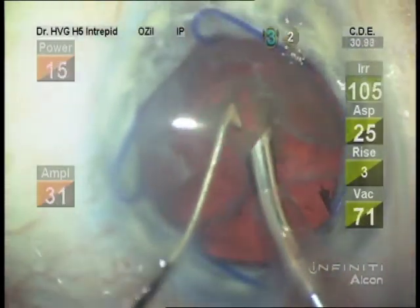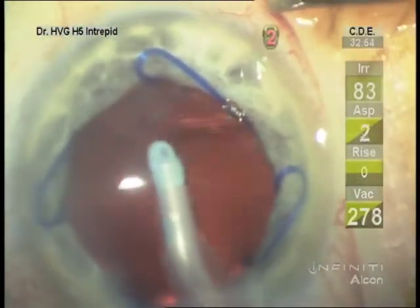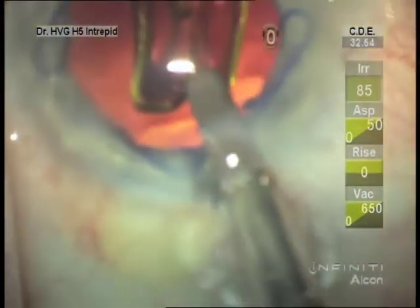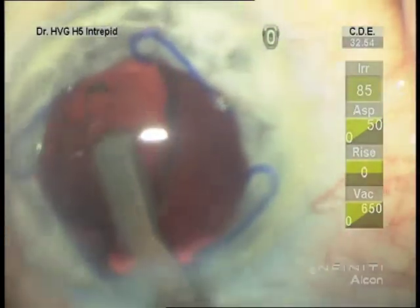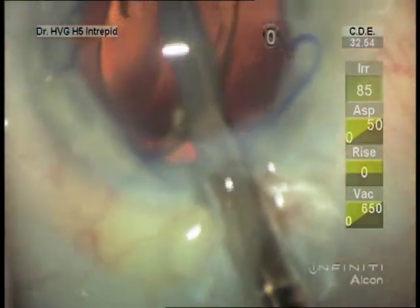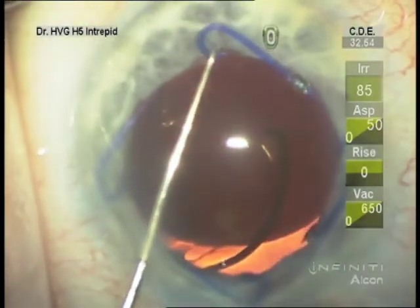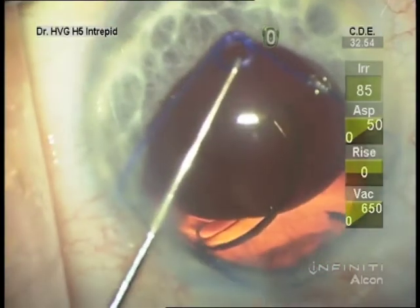That has been edited down — we're showing mainly the pupil expander here. You can see the sub-incisional cortex was removed first. You'll note I like to use the injector to position rather than using a cannula or a synechiae hook.